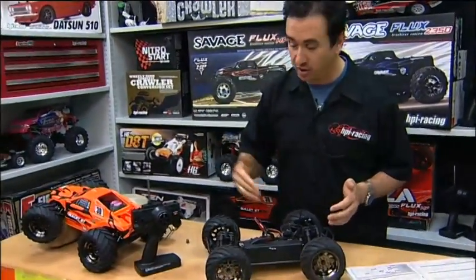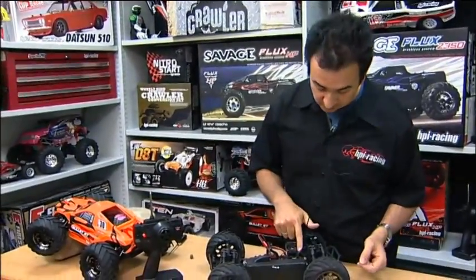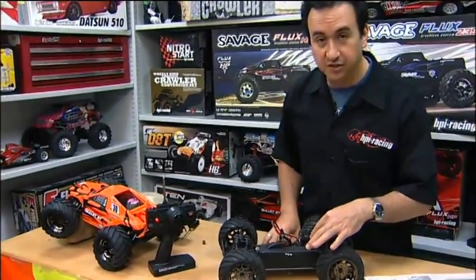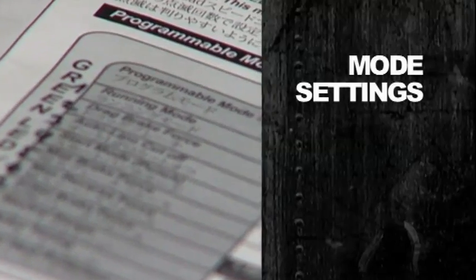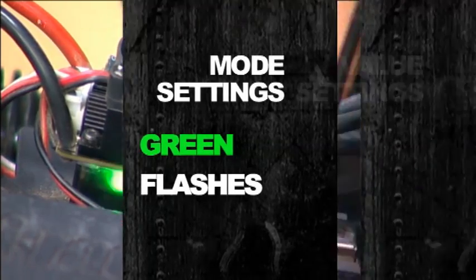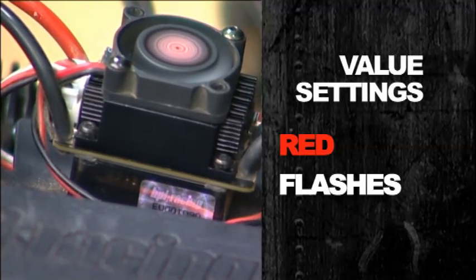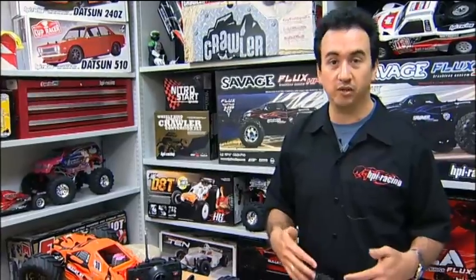Make sure your speedo is turned off, turn on your radio, then hold the button down as you turn on the speedo. You'll see a series of red flashes and then a series of green flashes. The mode settings are represented by the green LED flashes, and within each mode setting there's the value represented by the red LED flashes. Count the green flashes and that will put you in the mode you want to adjust.